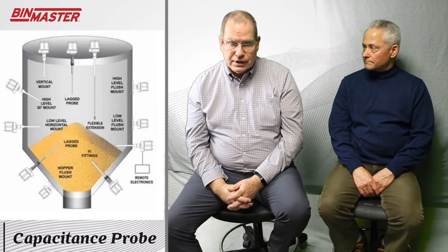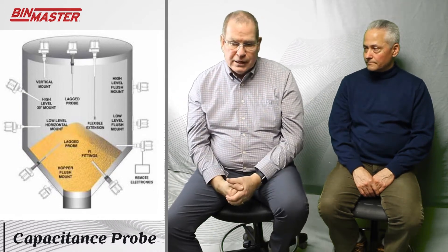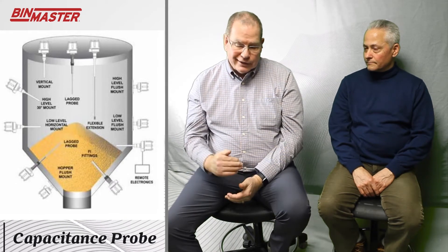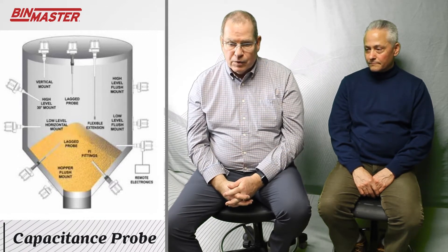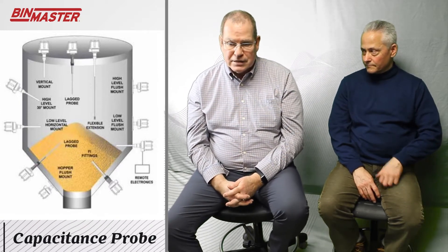When you have obstructions, hanging superstructures, or beams inside of a bin, a hanging device will get below all those. You clearly don't want your product up into that superstructure, so the way to reach it — to make sure you stop filling when you're reaching that 100% point — is to put in a hanging capacitance rod.